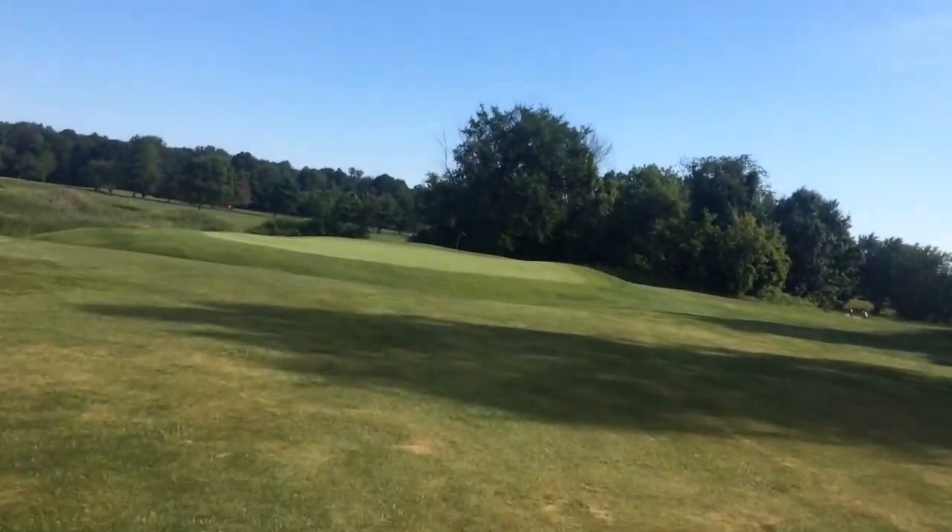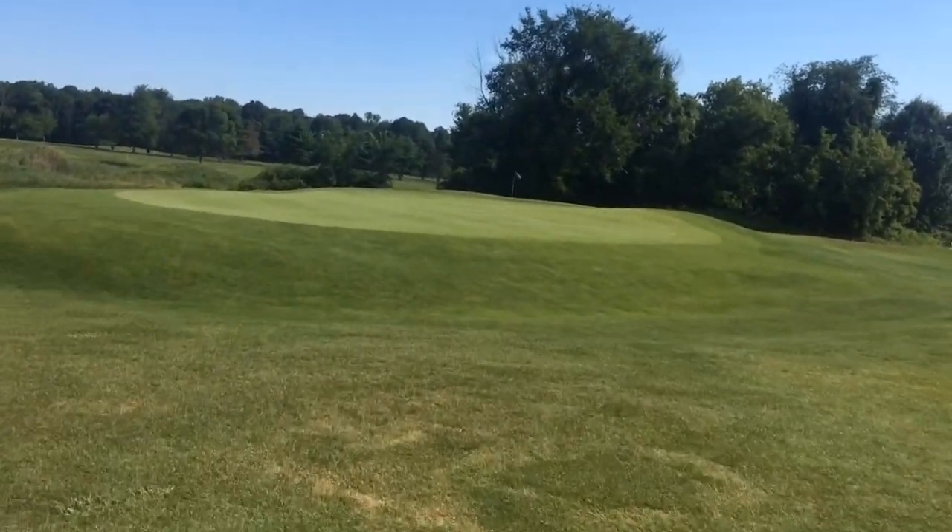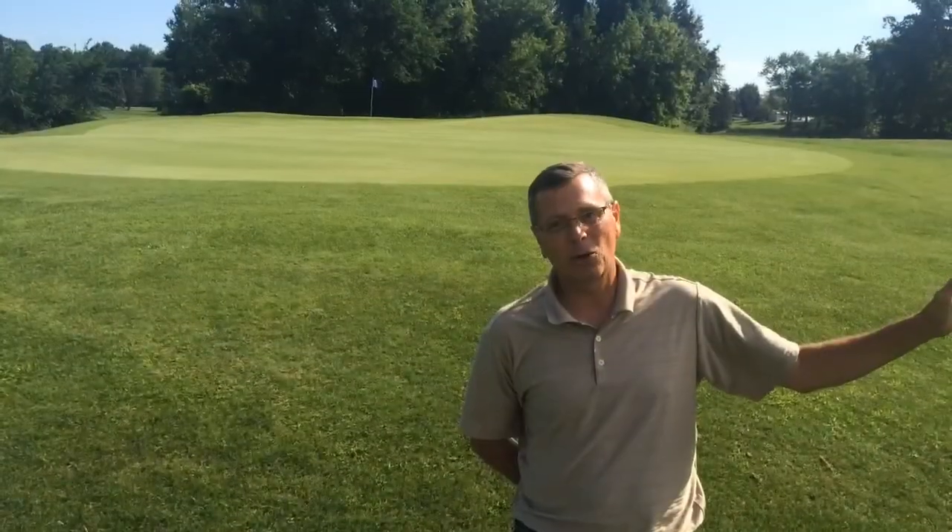So depending on where that pin is, take the right club. The green will hold, but there's a nice swale on the right side. You miss that swale and kick to the right, it's another bogey maker.